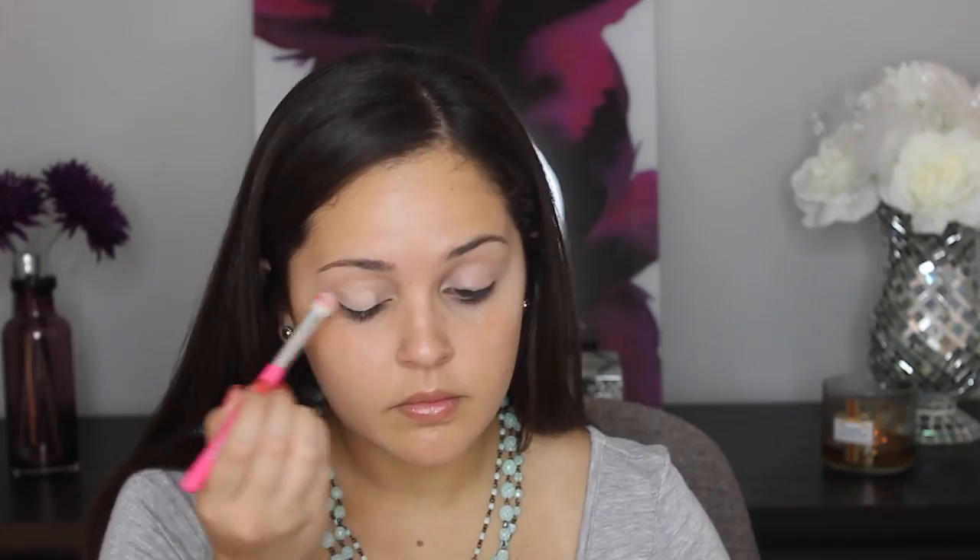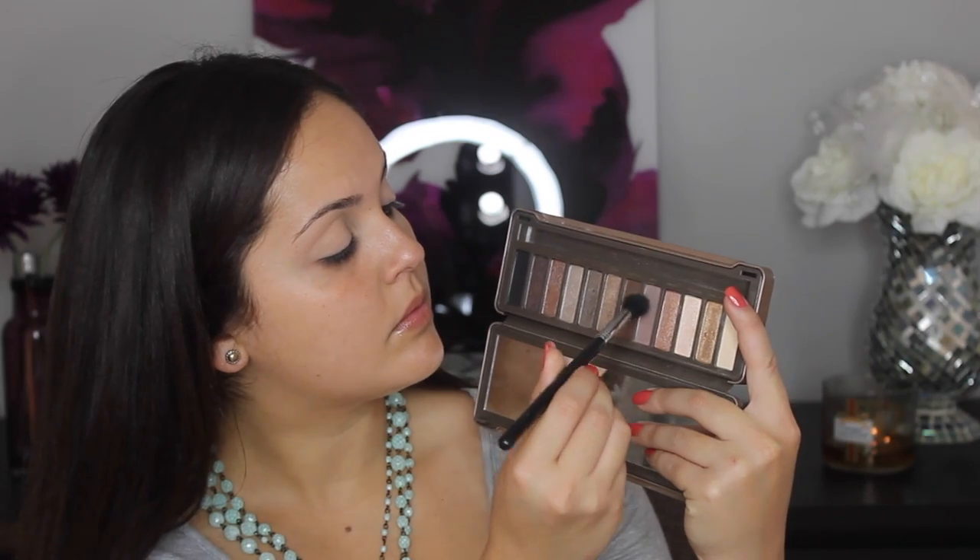It's actually really good and super comparable to the Beauty Blender, and it's a great price. We're going to start off with Foxy, which is the light shade in the palette, and we're going to use that to set our concealer and really as a primer shadow for the rest of our shadows.